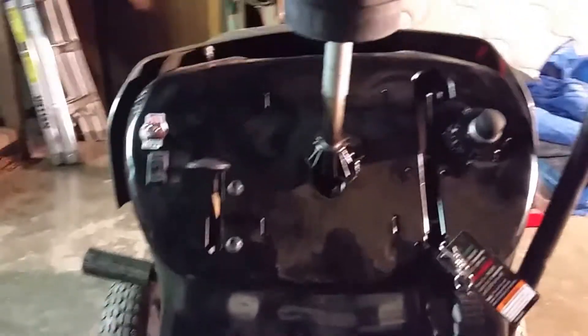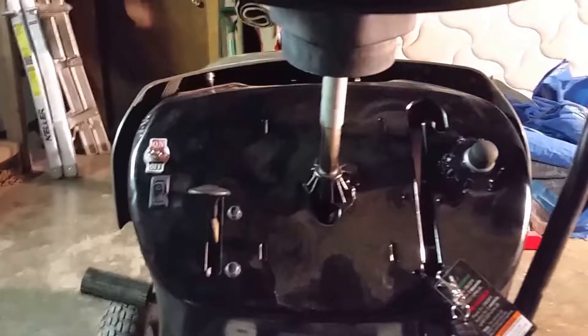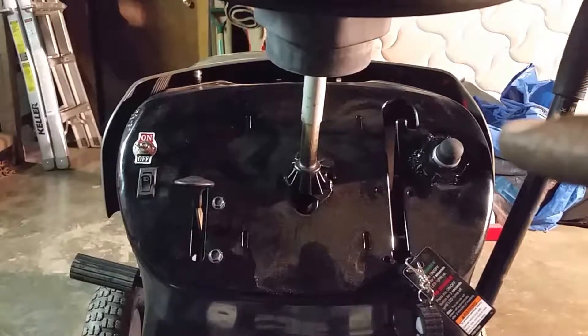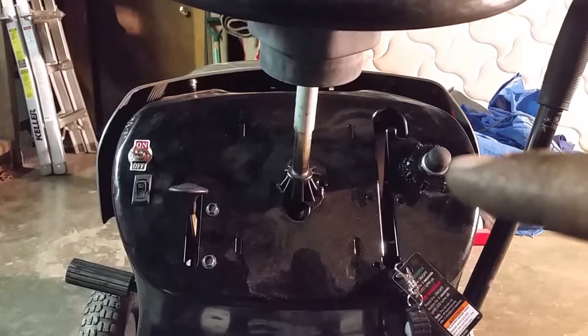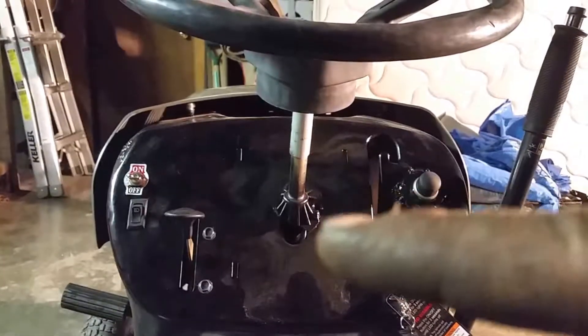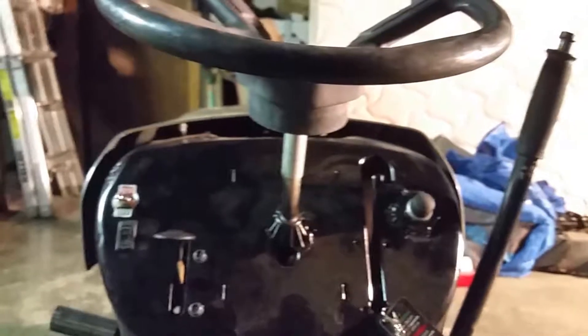Notice a few things that are different other than the rack. Look at the dash right over here — there's a starter button. That thing that used to come up, I don't even remember what it was for. On this side there's a choke, a light switch, and an on/off switch. That's it — simplified.